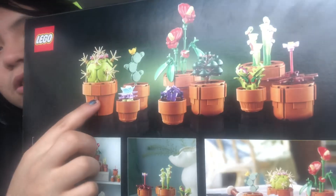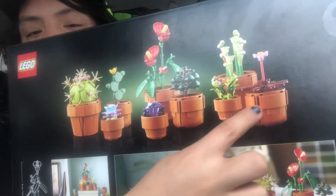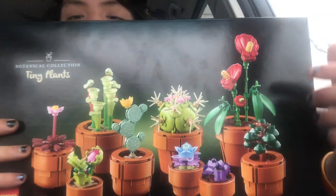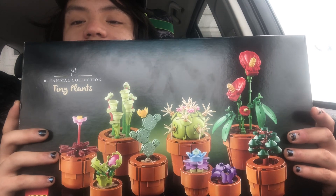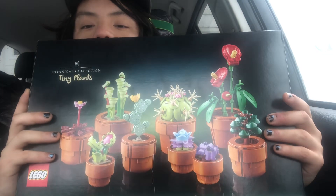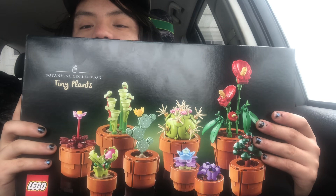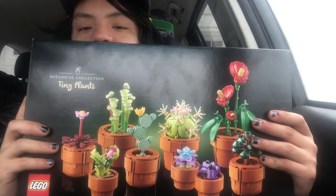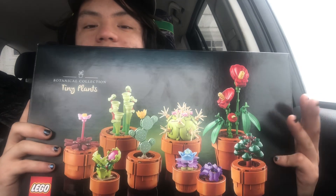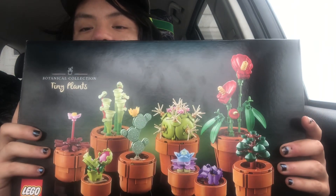I only have this one plant left to build — all the other plants I have built. This was all a fairly easy set; it was fun and enjoyable. The box is empty, and I will be reviewing this either today, tomorrow, or the next day — so within three days I will be reviewing this.